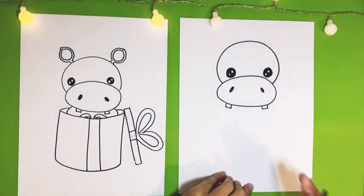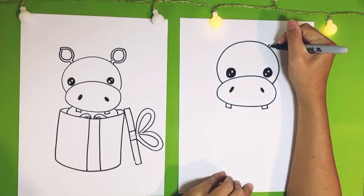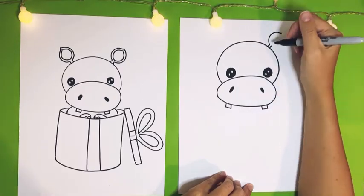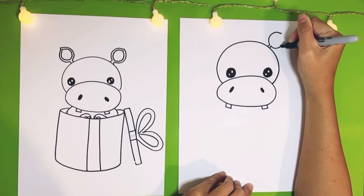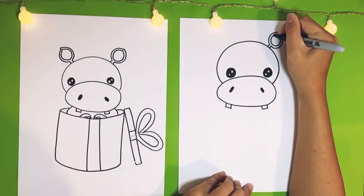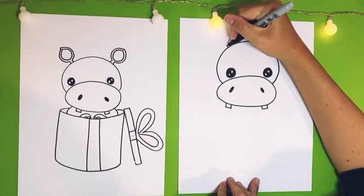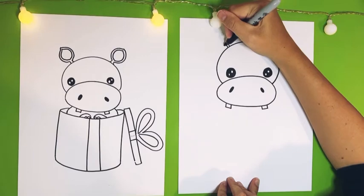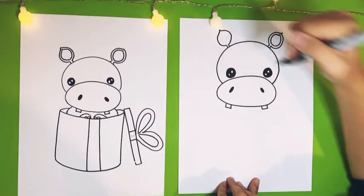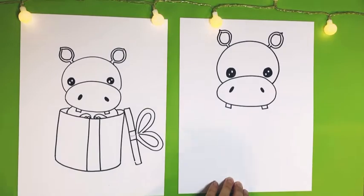Next we're going to do the ears and they're going to come right up above the eyes. We're going to do two little lines pointing out, close together, and then bump it out and come to a point almost like a leaf shape or a teardrop shape. Then follow that shape and do another one on the inside. Let's do the same thing on the other side — two little lines close together coming out, bump out, come up to a little point, and follow that shape on the inside. There are two little hippo ears, so stinking cute.